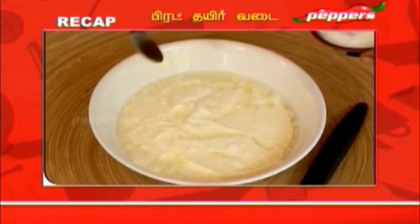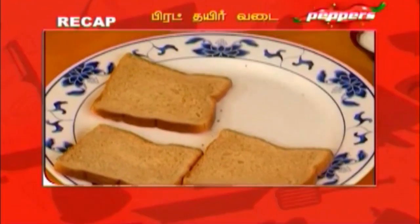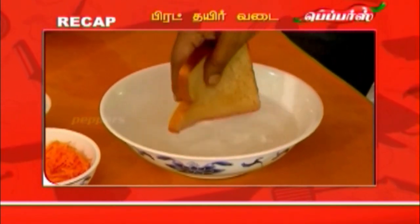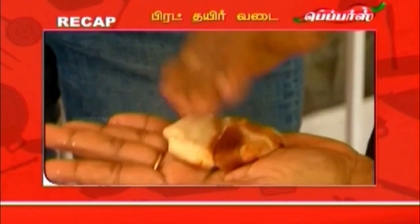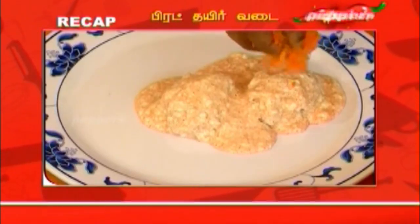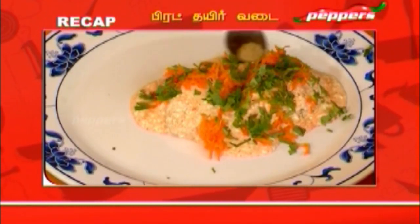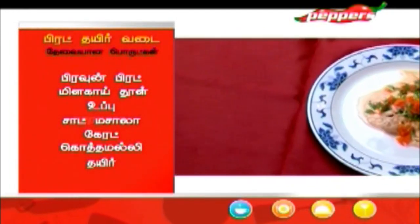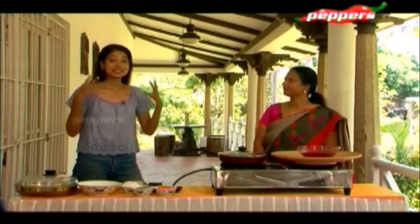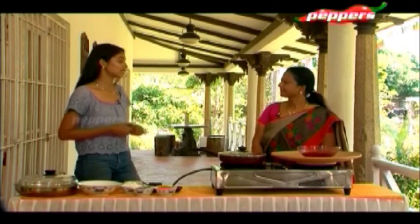To recap: salt, red chili powder, a little bit of chaat masala — mix in the curd. Dip the bread in water to just wet it, shape it into a ball, flatten it. Add this topping and the dish is ready.